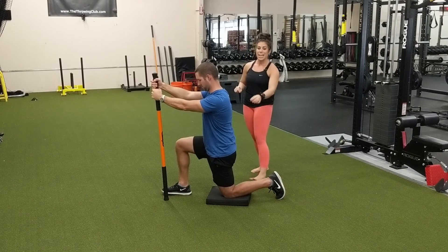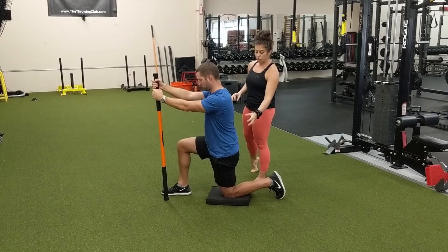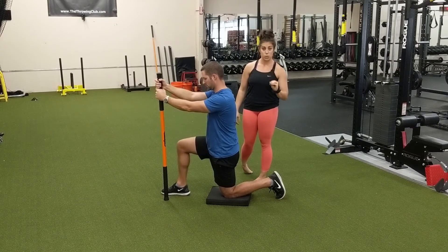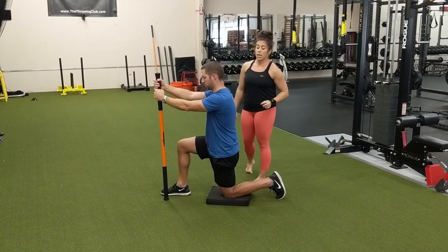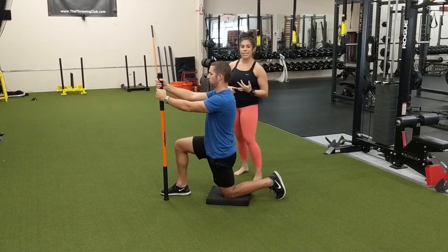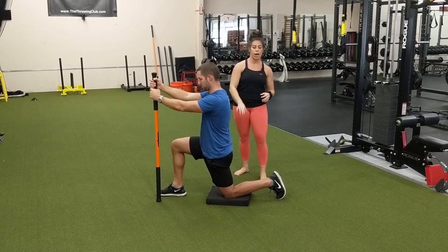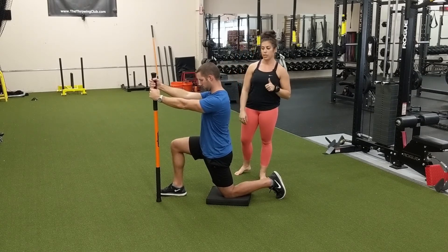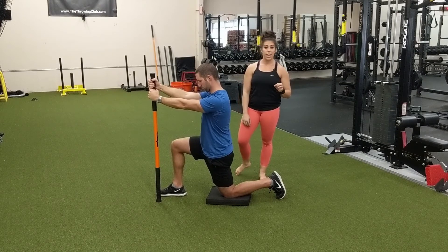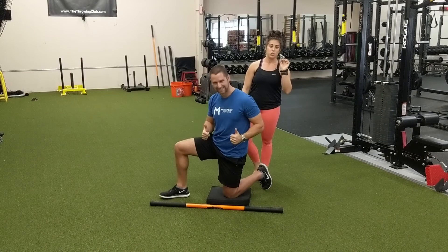Do not hold your breath. When the 20 seconds is up, he is going to relax — ramp that contraction back down slow and controlled. That ramping is important. He is either going to slowly come out of the stretch from here, or he is going to repeat those contractions again, because sometimes you get a little bit more out of it when you repeat them. So that is hip flexor stretch with PAILs and RAILs — Ryan loved it very much, and I am sure that you will too.